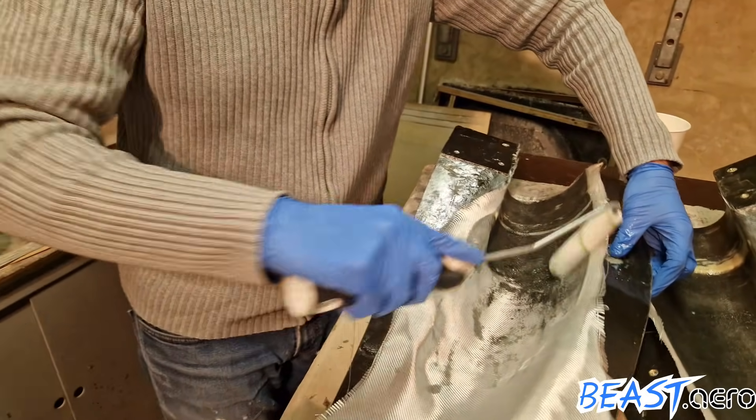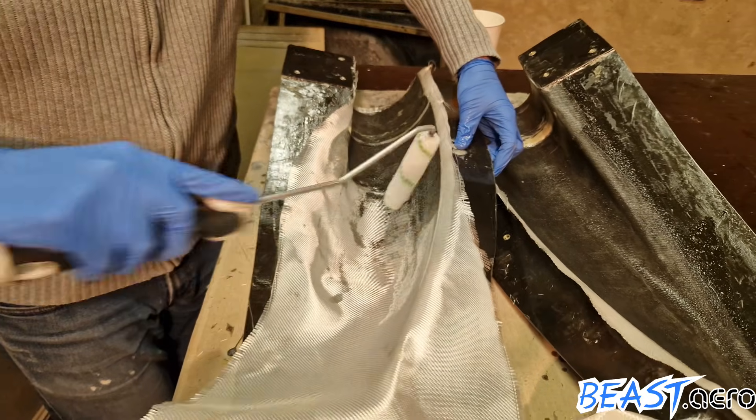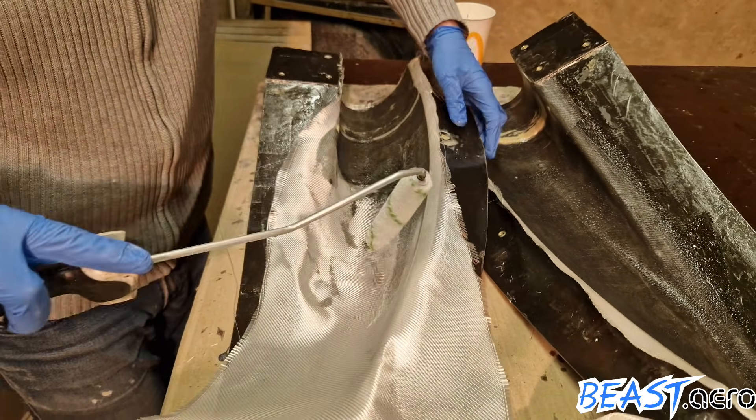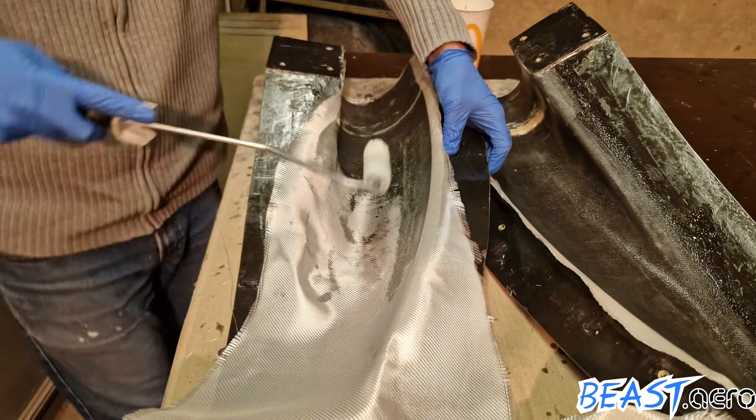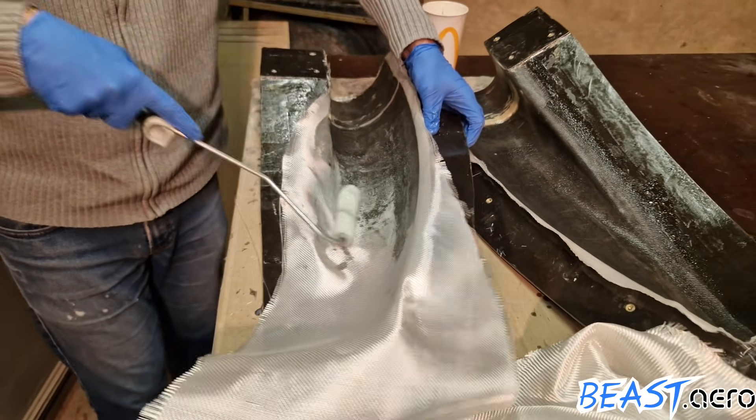And we are in the final lap — this is the fourth and final layer of the second mold. Normally I would use some peel ply for a better surface and lighter weight, but as it's only the mockup it's just not necessary.